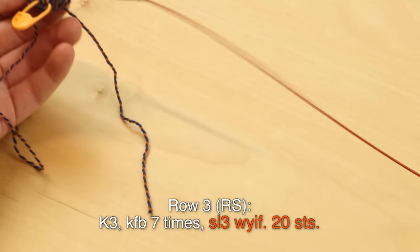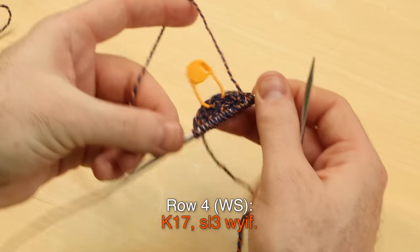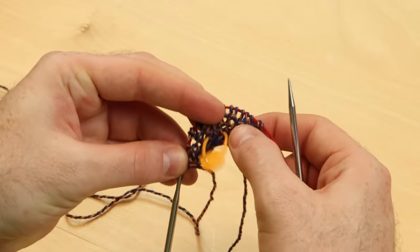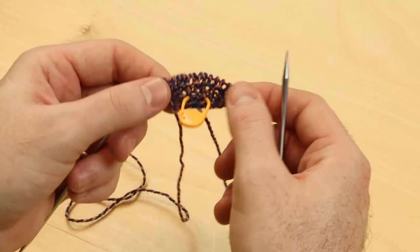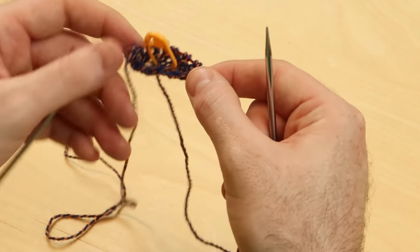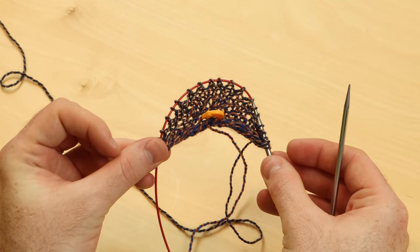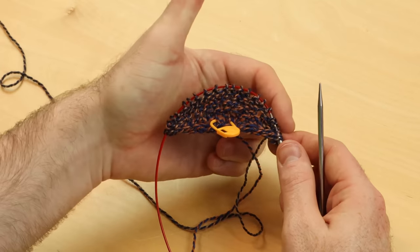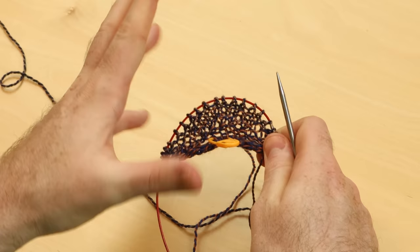Row four, wrong side: knit seventeen and slip three with yarn in front. After that, rows five and six become really easy and you'll repeat those rows. Continue to follow the written instructions very closely. After you finish repeating rows five and six, you should have 24 stitches. If you lose track of your rows, just make sure you have 24 stitches — and if you have 23 or 25, just sneak in an extra increase or decrease.